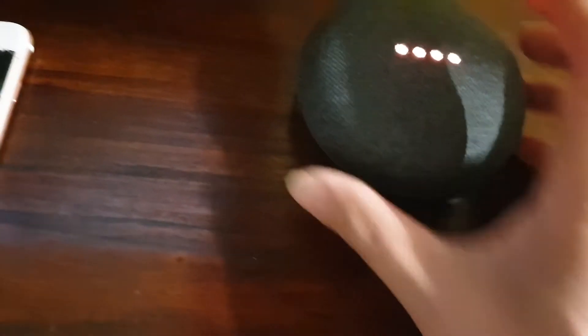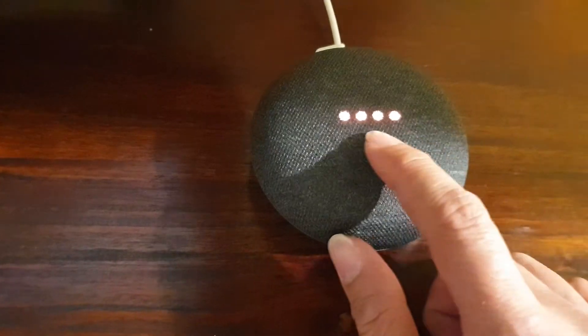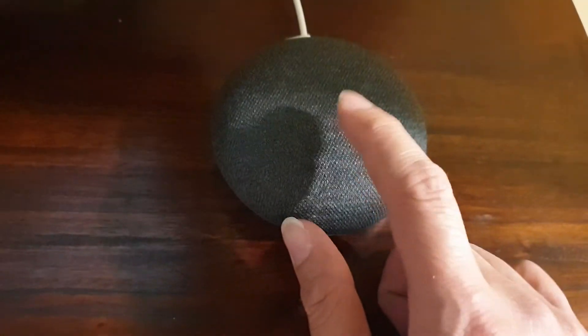After you hear that ding sound, that means it's already ready to reset. And the light will turn orange.